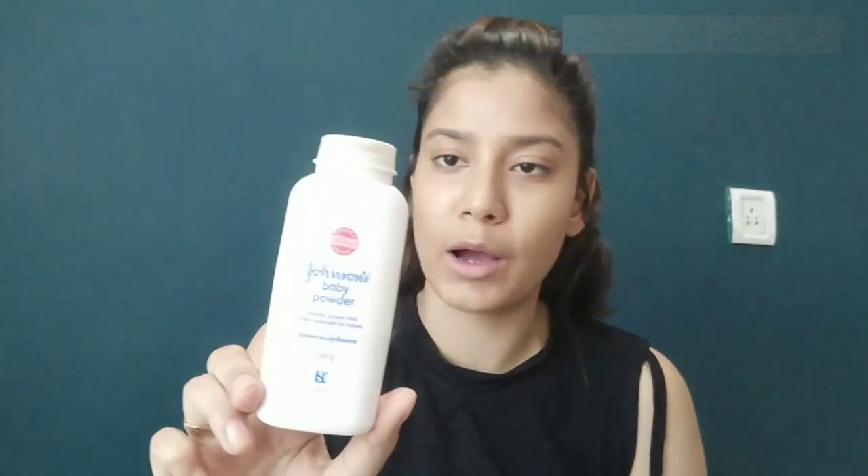Now I will set my face. I will use Johnson's BB Powder and this is for Rs. 60, so this is in my budget. I will apply it with a damp beauty blender so the powder will stick and melt into your face.